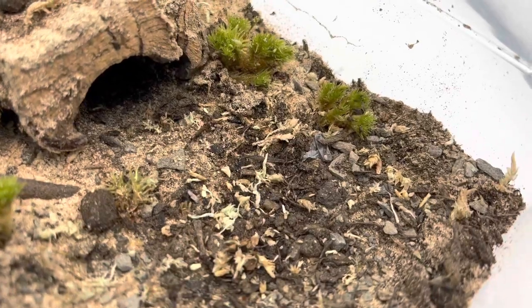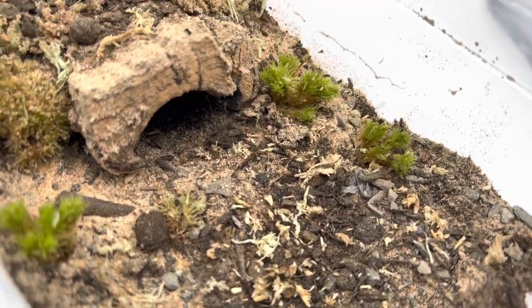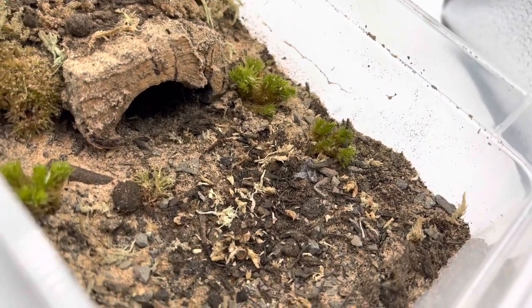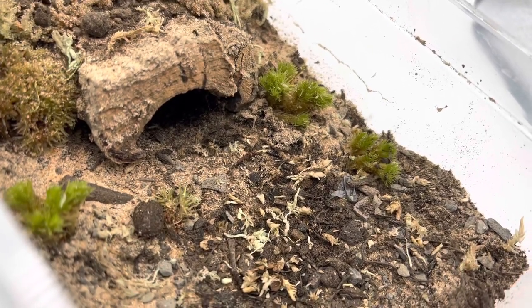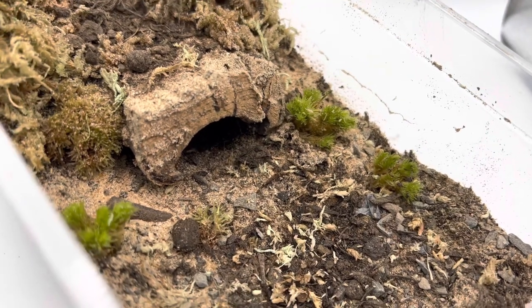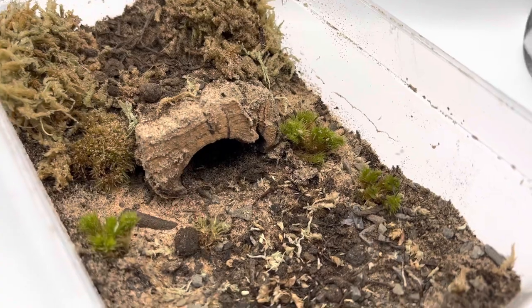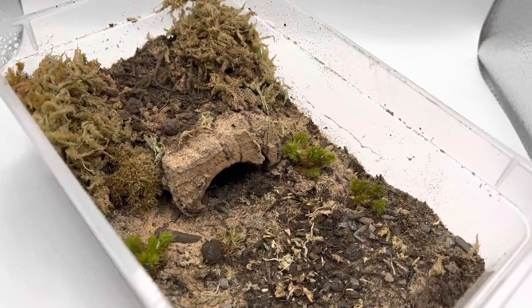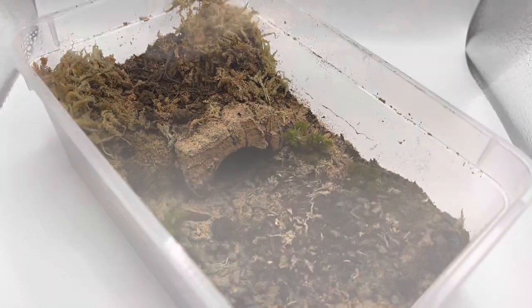I sprinkled some dry bits of topsoil and dried sphagnum moss around the top to make it look like dried-up grass, with little bits of pebbles for a natural look. There's a nice cork bark hide and I gave a lot of open space so I can watch it chase prey. It also has a retreat to hide under, which it didn't have before, and a nice deep burrow. Of course I also added a bottle cap for a water dish. Let's get some close-up footage of this beautiful enclosure.